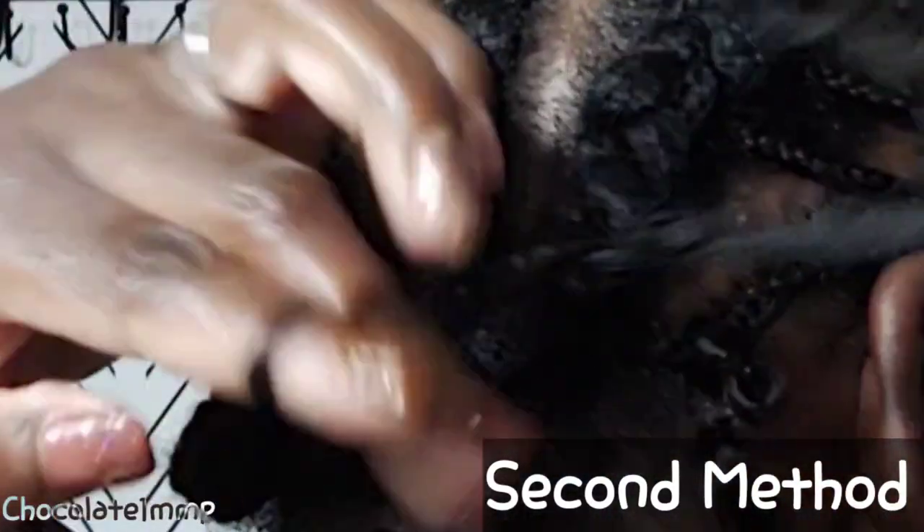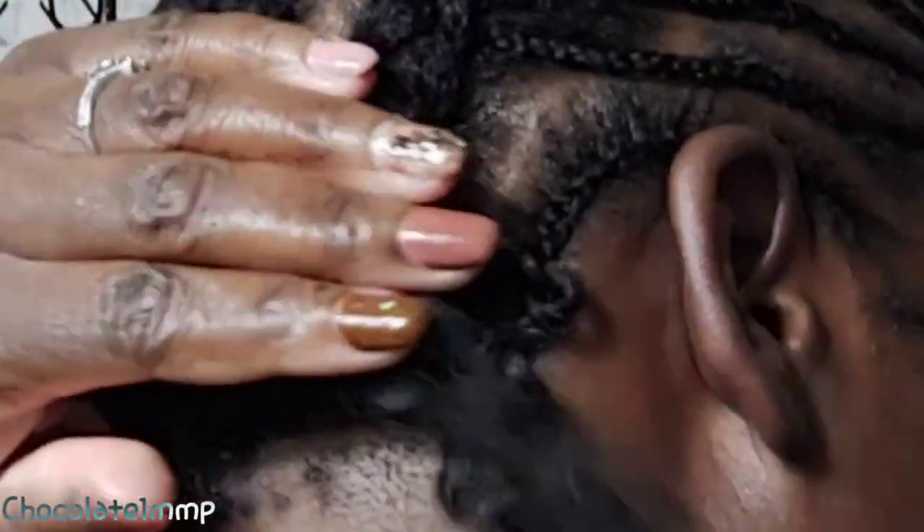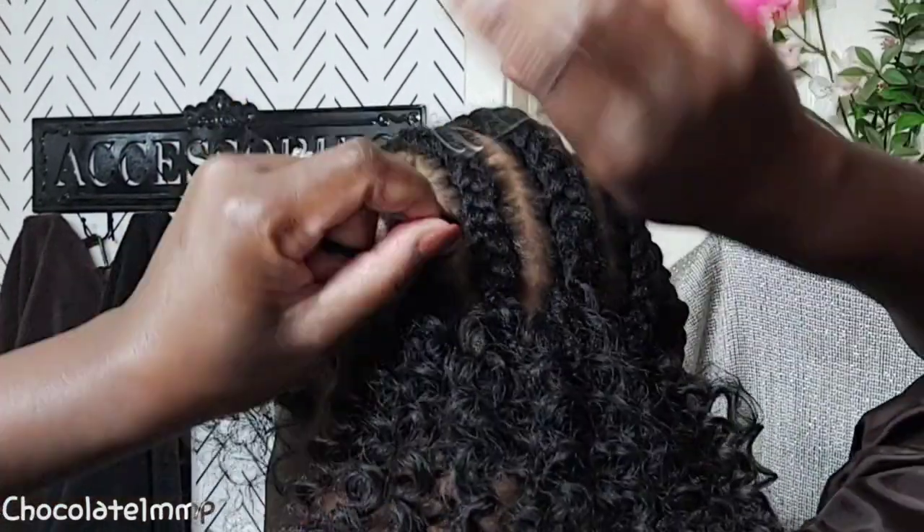The second method: we're going to pull through — wrap it once, then wrap it twice, but then separate each strand to tie it in like a knot. That is the second method. The third method I'll show you in the middle of the video.